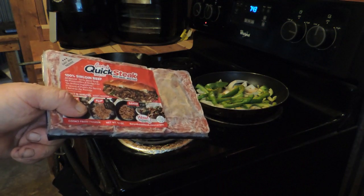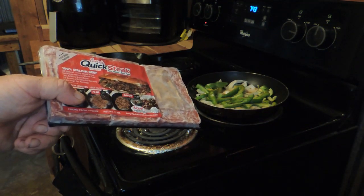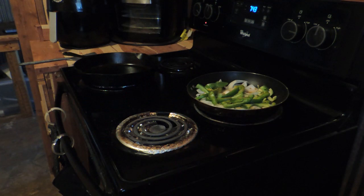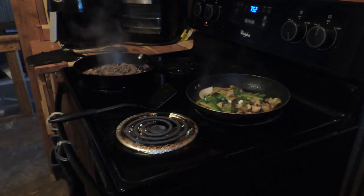I've got my green peppers, onions, and a little bit of my sweet banana peppers from my garden in there with olive oil. I use a lot of olive oil instead of butter, but I am going to use some butter on this cheesesteak. Let's get this stuff going and I'll come back.